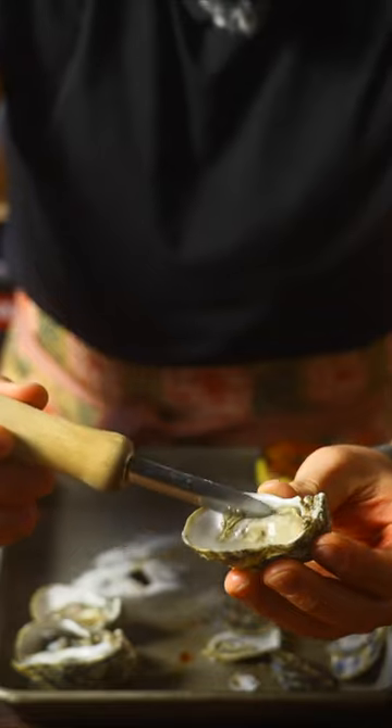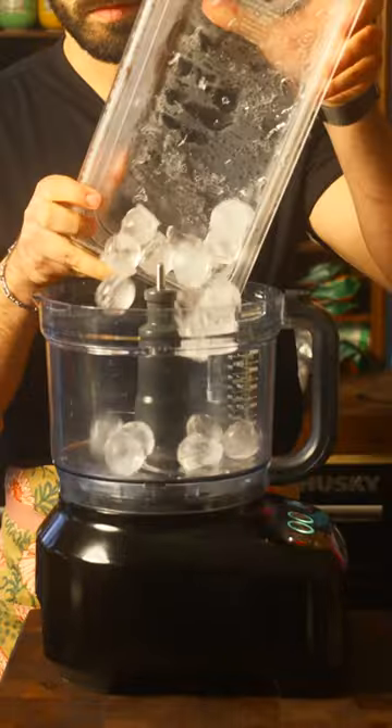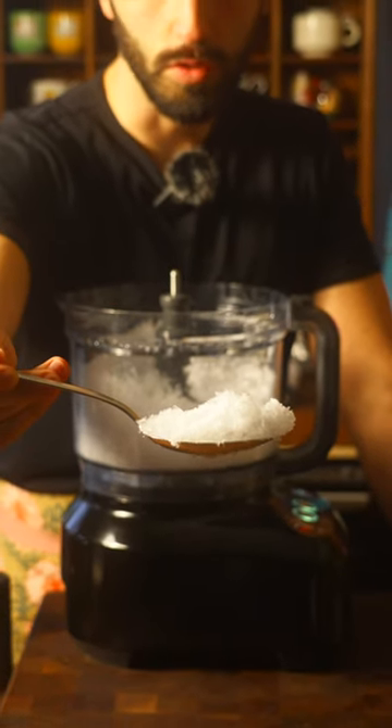Also, don't go flipping your oysters. That's a hack move. If you made a mistake, show it, don't hide it. And that's how we make fancy ice for our oysters.